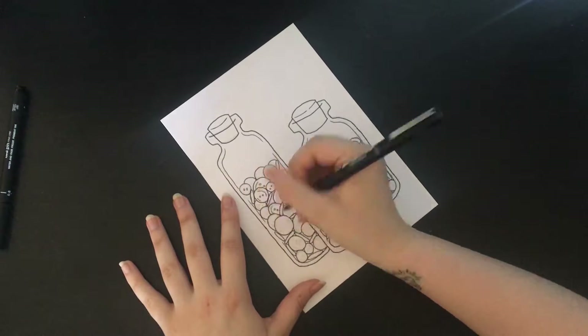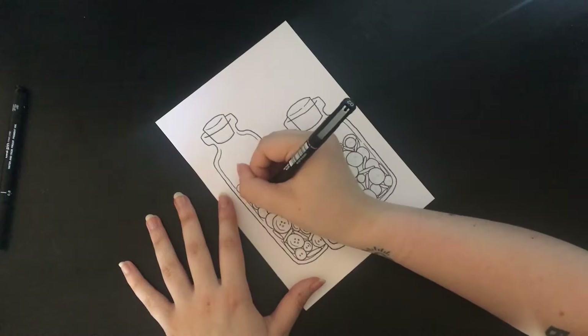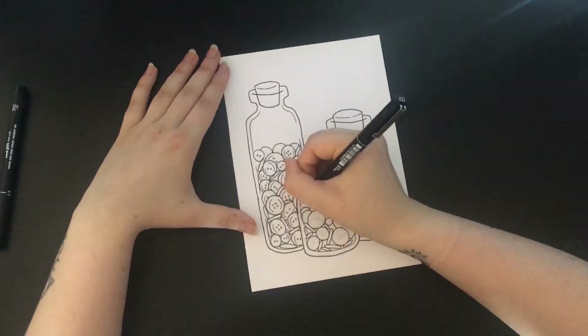And just filling in all the tiny details on the buttons — all the little holes and the edges.